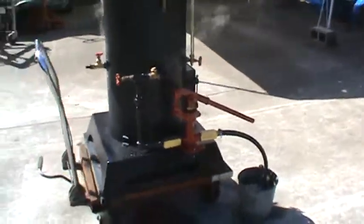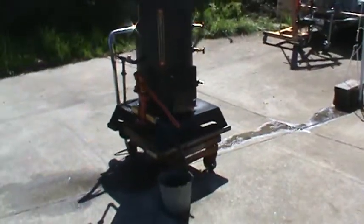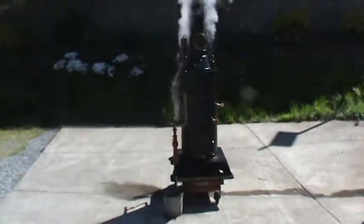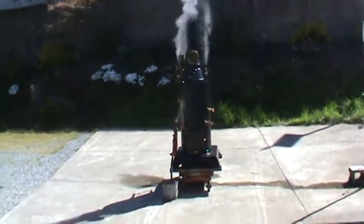The engine doesn't go with it — it's got to stay with me. It's just the boiler, pump, and everything you see on the boiler. It's leaning a little bit because my driveway is slanted.